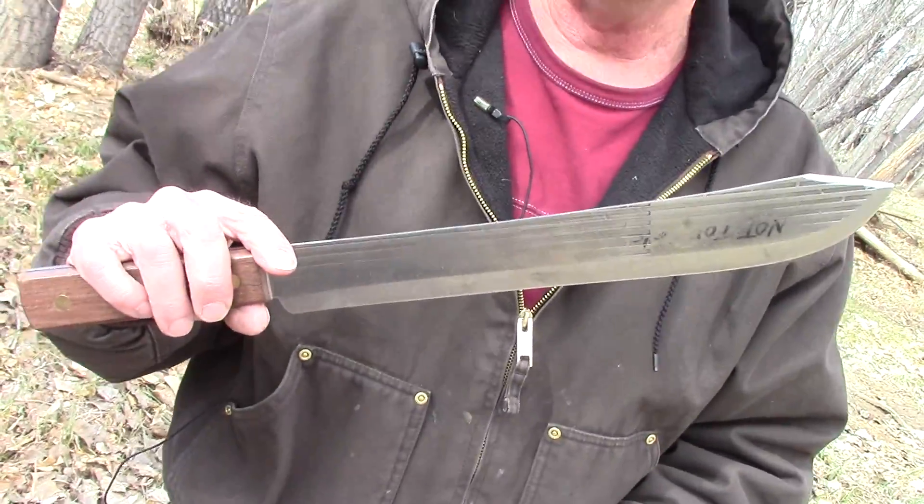Hi, how you doing today? We're kind of out here in the boonies, out here in the timber. What I'm going to do today is show you a little bit about this knife right here. This is an Old Hickory knife made by Ontario Knife — it's a 14-inch blade. A lot of people look at it and say 'oh, a machete' — no, it's not a machete at all.